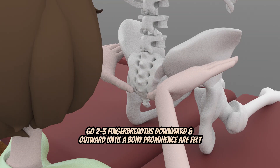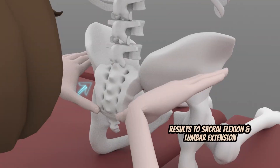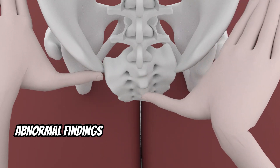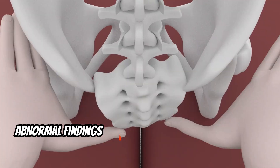The patient is then asked to arch the low back, which results in sacral flexion and lumbar extension. Normal findings are that the ILAs move posteriorly or become shallow under your palpating thumbs. Abnormal findings are that the left ILA stays more prominent or shallow than the right, instead of sinking forward.